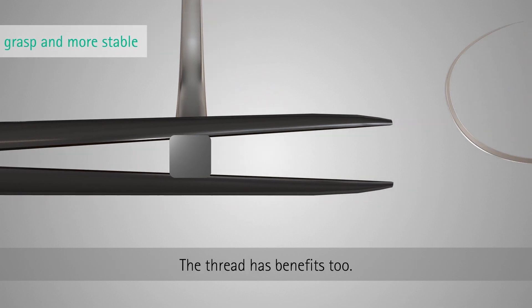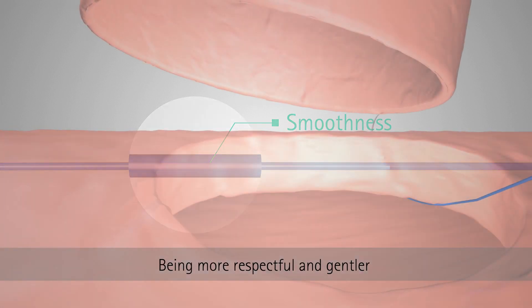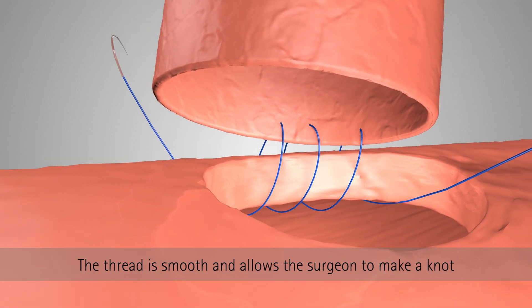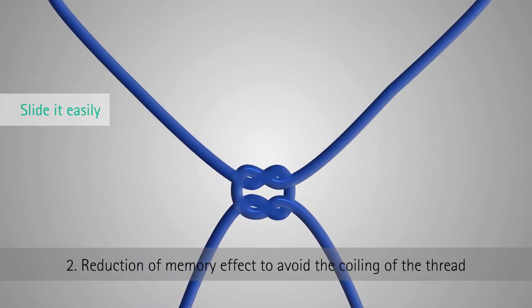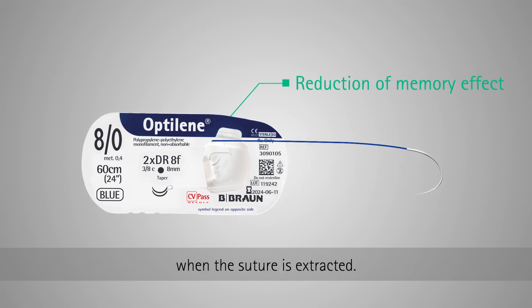The thread has benefits too. One: superior smoothness, being more respectful and gentler when passing through the tissue of the patient. The thread is smooth and allows the surgeon to make a knot and afterwards slide it easily. Two: reduction of memory effect to avoid the coiling of the thread when the suture is extracted.